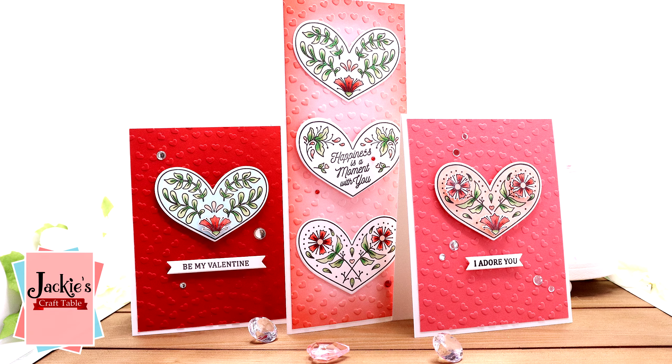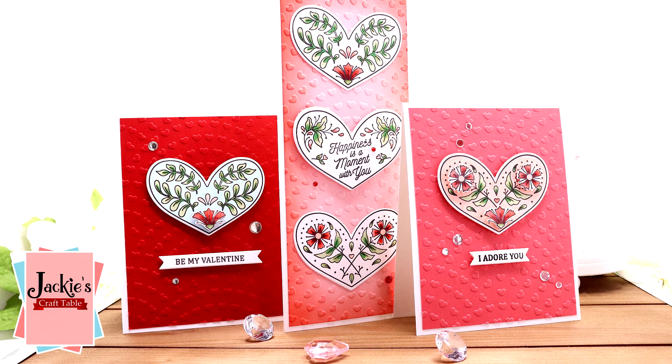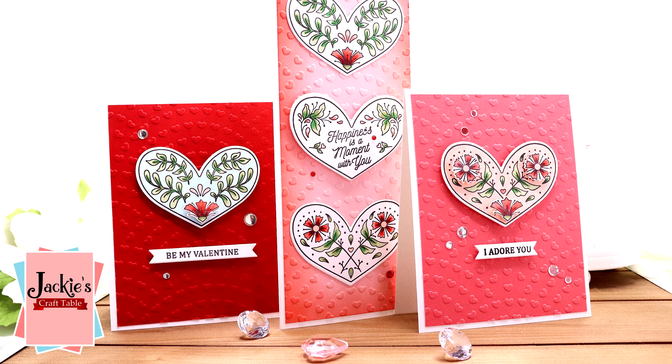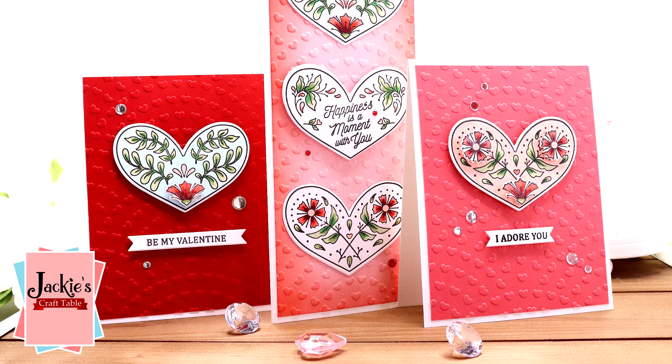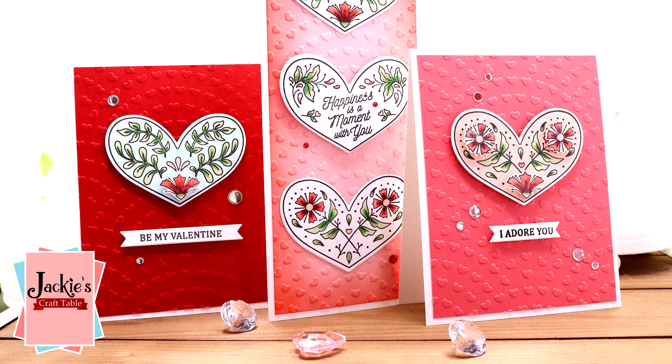Hi everyone, welcome back for another card crafting video. Today I'm going to be creating some Valentine's Day cards, but first I wanted to show you something that I picked up for myself for Christmas.